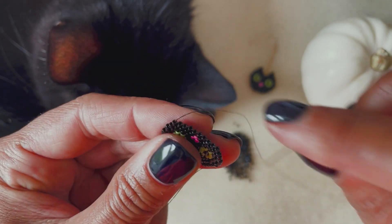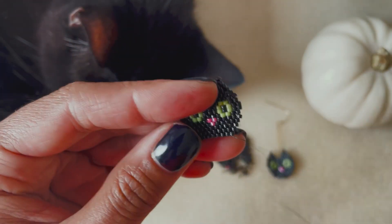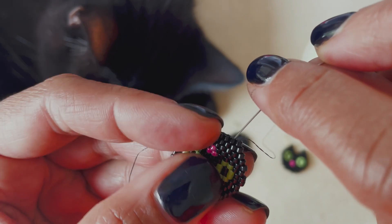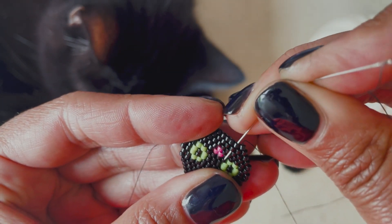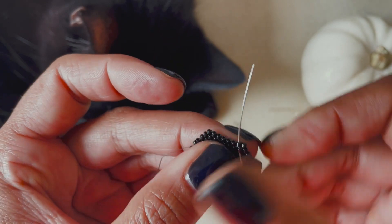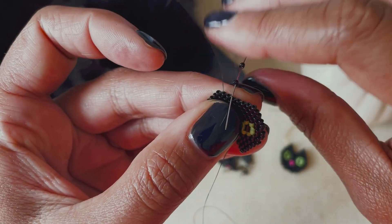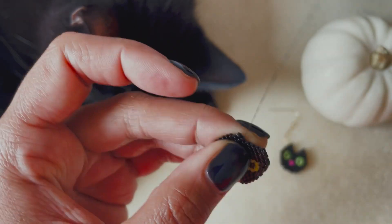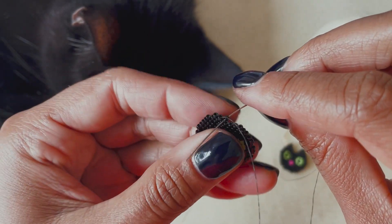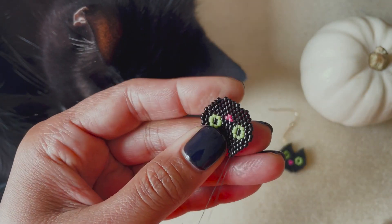Continue adding rows of single brick stitch until you get to the very bottom, and then that bottom row is going to be just a little bit different. To achieve that offset, bring your needle down through the neighboring bead and then back up through the bead next to that, so your needle is exiting the second bead rather than the first. Then work that row of single brick stitch across — not all the way across, skipping the last bead. After that we're pretty much done with the head, and we just need to add the chain for the ear wire to hang from.